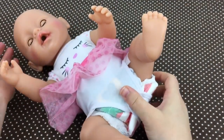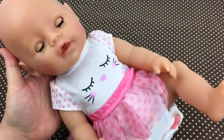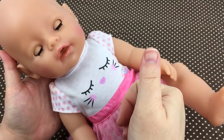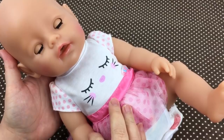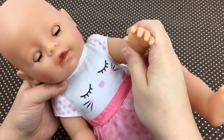There we go, she's all done! This was just a little bottle feeding with our little Baby Born doll. If you guys like it, please give us a big thumbs up and share this video with your friends. Go ahead and subscribe if you're not already subscribed. Thanks for watching — say bye!